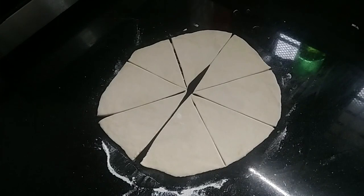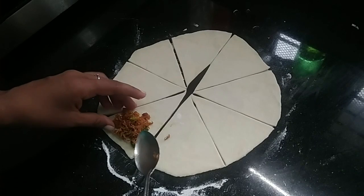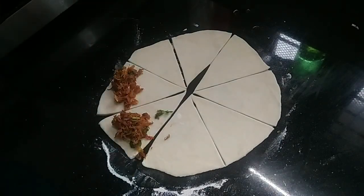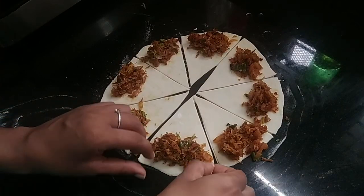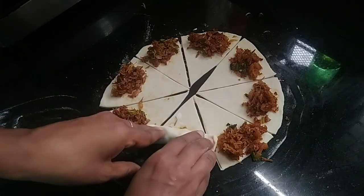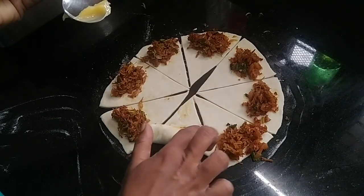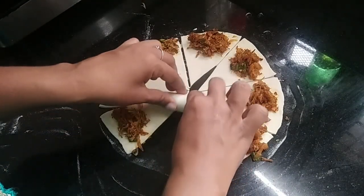Now we have to fill it in the middle of the bowl. I will make a piece of the dough and fill it with a filling. Put the beef in the pan and put it on the pan. The paste will be good, add a little bit of paste.